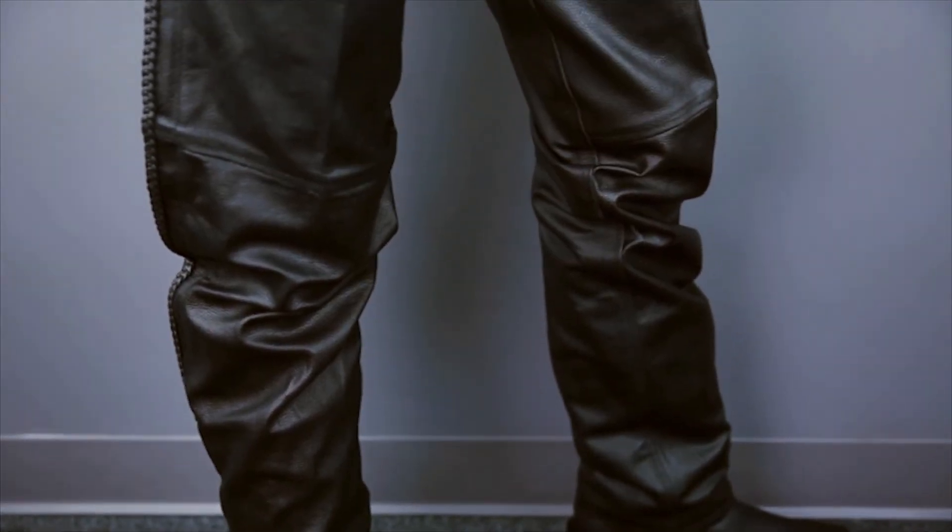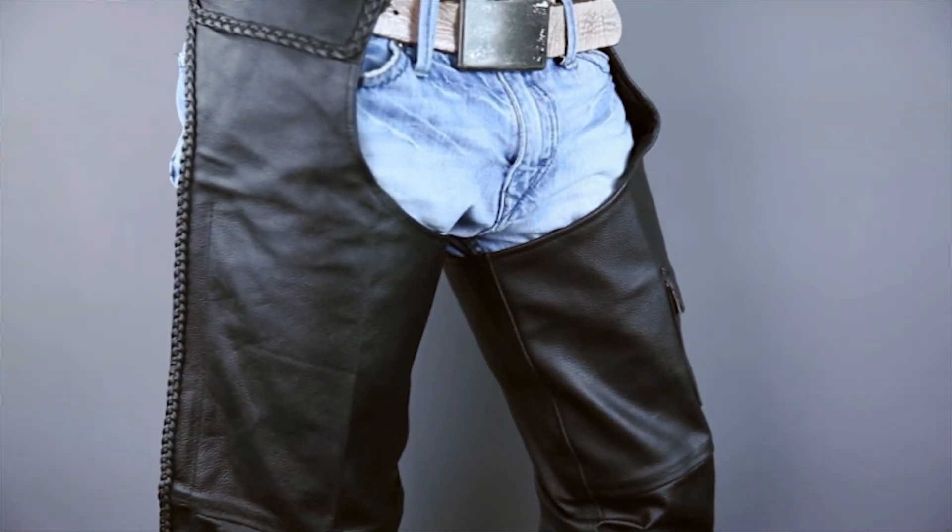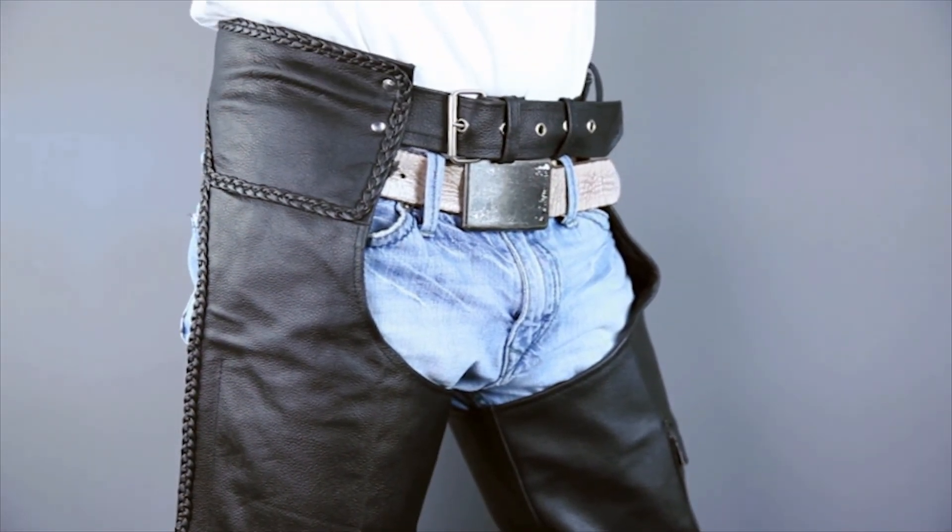Thanks for joining me for a closer look at the LC402 Leather Motorcycle Riding Chaps. To see other high quality, value priced leather motorcycle gear from Jaffram, subscribe to this YouTube channel or click the link below to go to our website. Don't forget to check out our Facebook page, and remember, when it comes to our customers, we'll ride the extra mile. I'm Louie, and you'll see me next time.